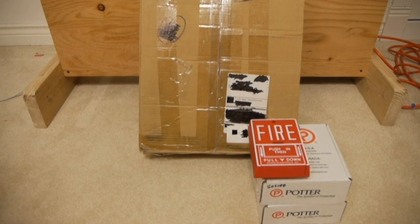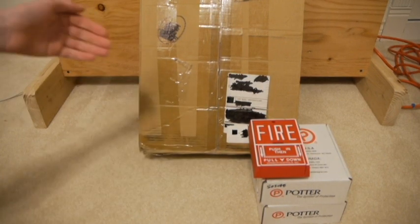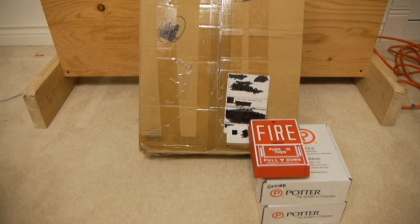Hey guys, in this video we are going to be unboxing this new fire alarm control panel which is going to be used for this new agent release system. You can see the board in the background, here are some of the devices. Now this is going to be a multi-part series. We're just going to be unboxing the panel today.